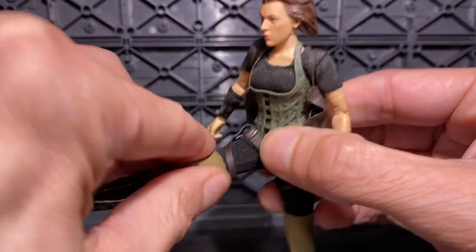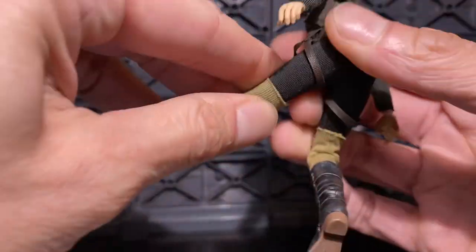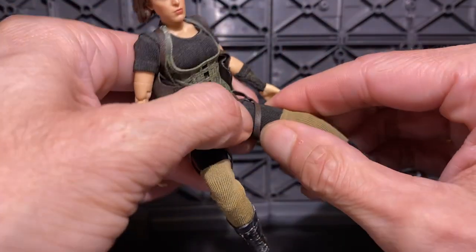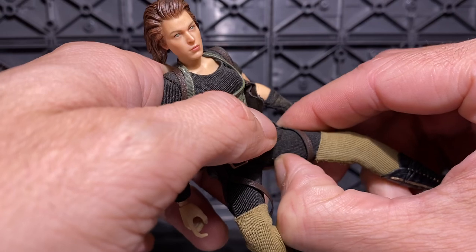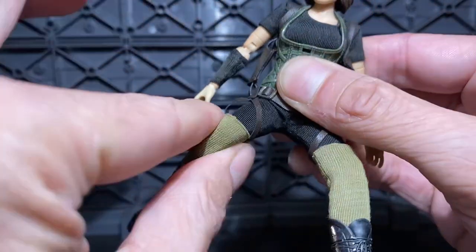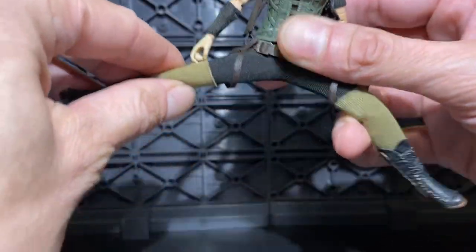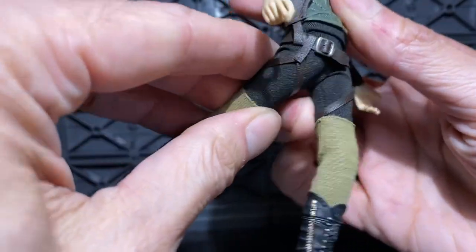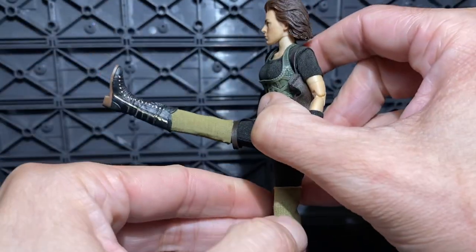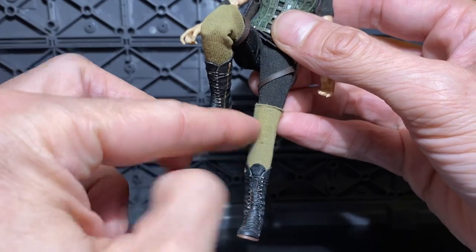Legs. She's got a thigh cut — or is the whole leg moving? I'm trying to feel it. I think it's one piece, so you get the movement from where it connects at the crotch. She can't cross her legs, but decent — she can almost do a full split, which is really good. Kick out, back pretty well, and forward all the way, going up high. Really good legs. Her legs seem a little long, I think because of the boot and the knee-high socks that come past her knee.